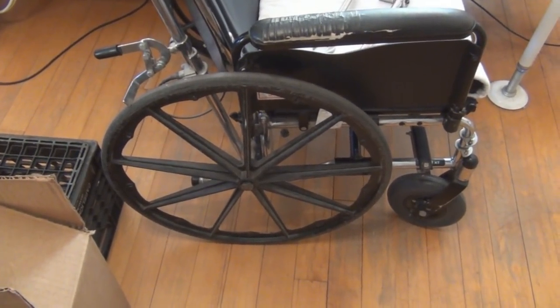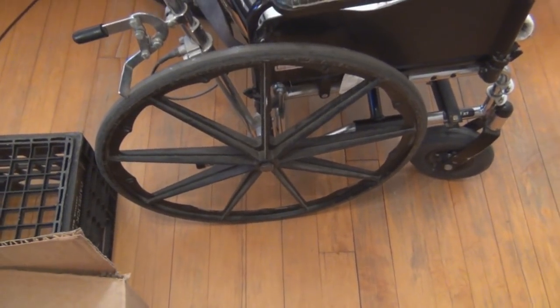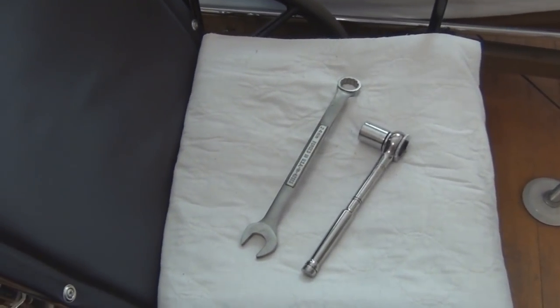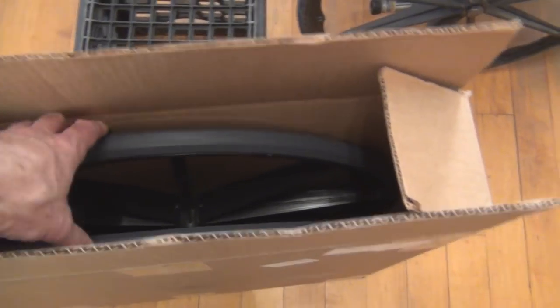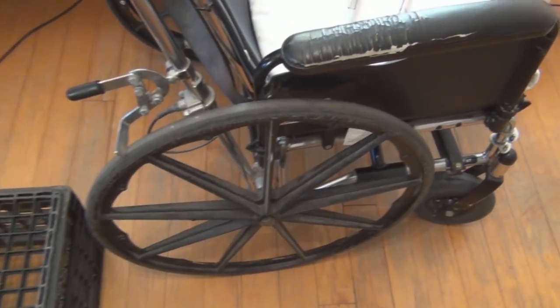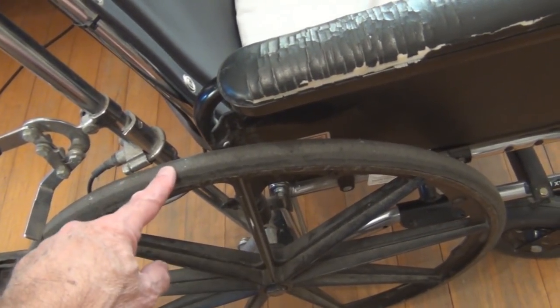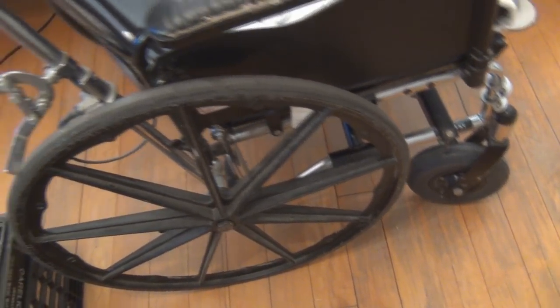I'm able to change these wheels pretty easily. I just took a look at what I need to do. I thought maybe I could just use one wrench, but I've got two wrenches and they seem to be working. Just the outside bolt comes off. These brakes really don't hold — there's so much material removed from the rubber on these that the brakes really don't secure.